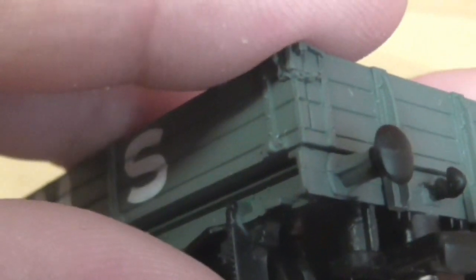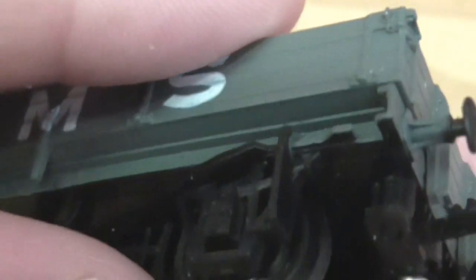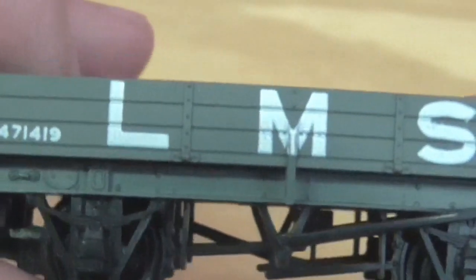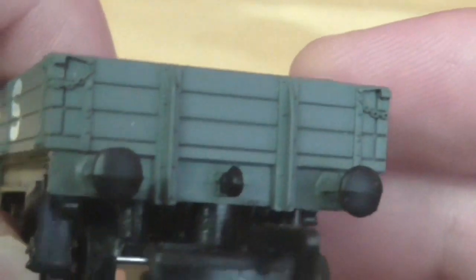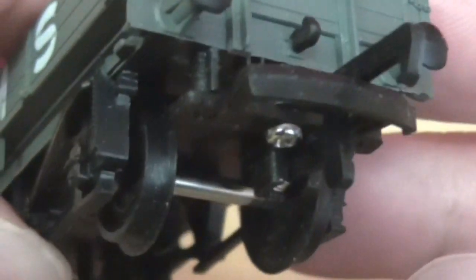It does have a hook which is probably over scale, and you can also see the molding marks on the buffers. But once it's running around you won't see it — it's one of those things you know is there but no one else does unless they get very close.